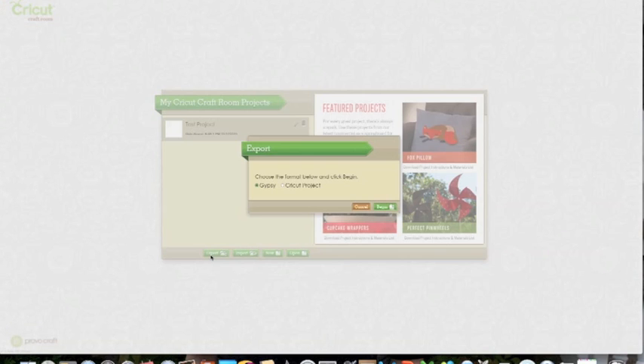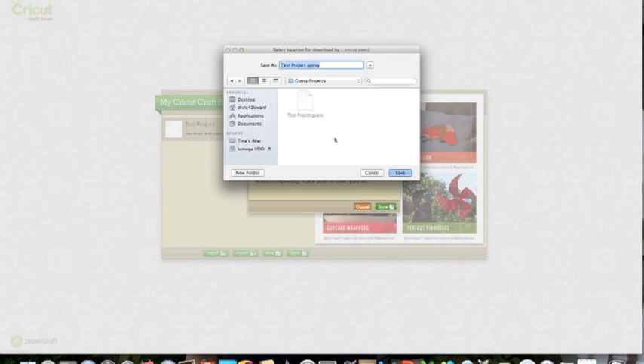I am going to export this as a Gypsy file — not a Cricut project file, it is a Gypsy file. So I am going to hit Begin. It says your project is being exported, and once it is done go ahead and click Save to save your file. I created a folder on my computer called Gypsy Projects, and I had already saved my test project there, so I'll hit Save and it will tell me it's a duplicate — go ahead and replace.